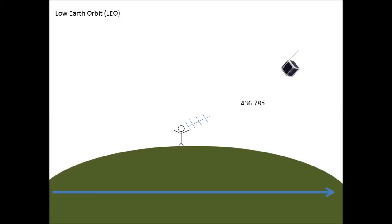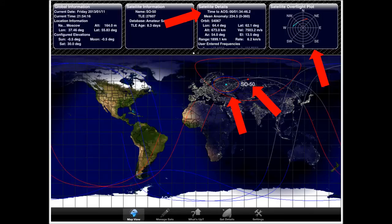Now that you understand the basic mechanics of how we talk to these satellites and the equipment needed, because they're moving you need to know where they're coming from. There are many applications, programs, and websites dedicated to tracking amateur radio satellites. Here's a screenshot from my iPad tracking SO-50 — my position is in the center, that little sky blue dot. I'm working overseas right now, so that's Moscow. The satellite details show time to AOS — acquisition of satellite — about an hour and 34 minutes until the satellite showed up, then about 14 minutes to communicate with it.